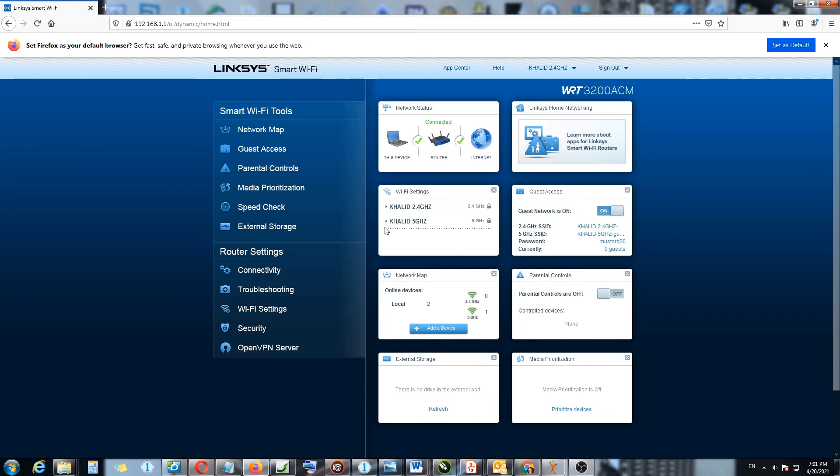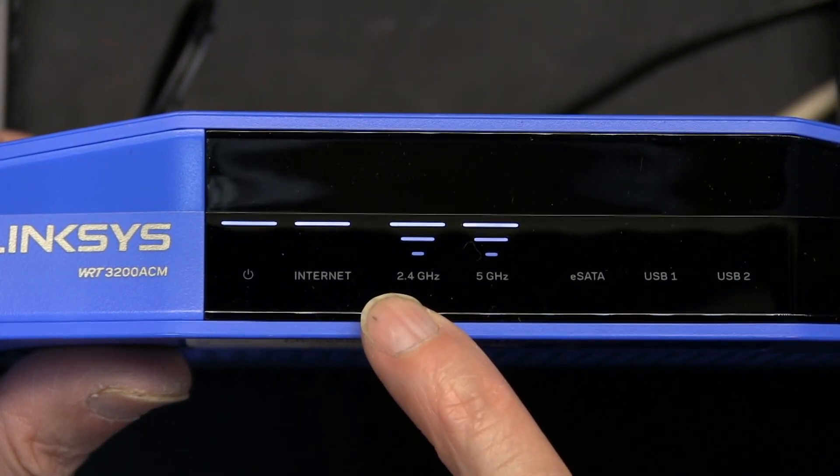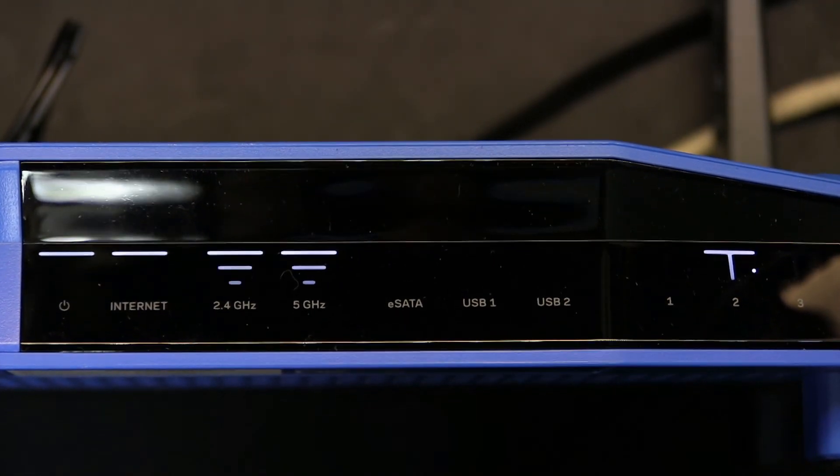Everything seems to be working — both signals are up, parental control is off, and it should be up and running. The 5 GHz, 2.4 GHz, internet access, power, and computer network are all working great. Thank you for watching — I'll make additional videos about all the features. Please like and subscribe!